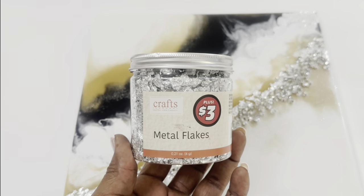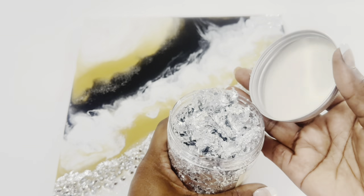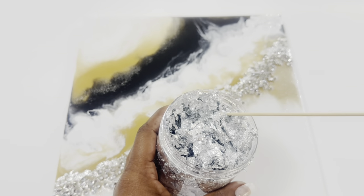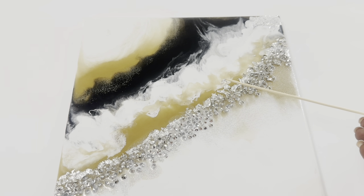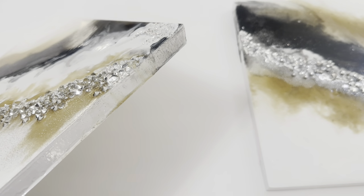Unfortunately, I didn't record myself adding the metal flakes, but I simply used a barbecue skewer to add small flakes to the resin while it was still wet. I'll also share that because I wasn't pleased with how the sides of my panels turned out, I decided to paint them white afterwards.